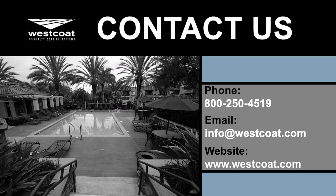If you have any questions regarding our WP35 ALX deck drain, or if you're looking to purchase this product, you can contact your local distributor. You can also contact us directly at westcoat.com, or feel free to reach us via phone at 1-800-250-4519.